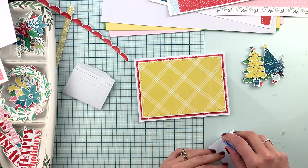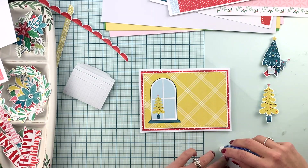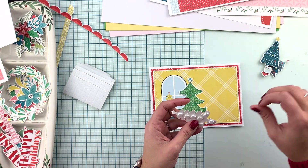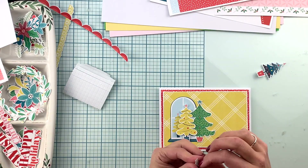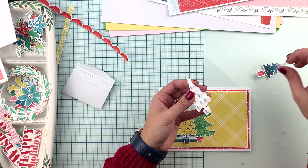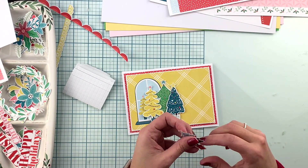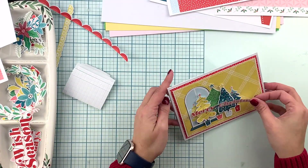Now I have my card ready and this first element is being fuzzy cut from what will be one of the pocket life cards — one of the three by four pocket life cards. Then this yellow tree, the green tree, and the blue tree on the right I believe are die cuts from the main kit, as well as the yellow tree. The small blue tree on the right side is a cardstock sticker from the pocket life kit, and the Merry Christmas phrase is a sticker from the main kit.